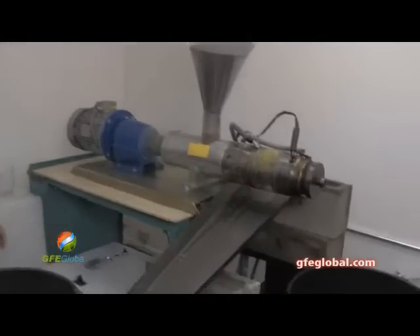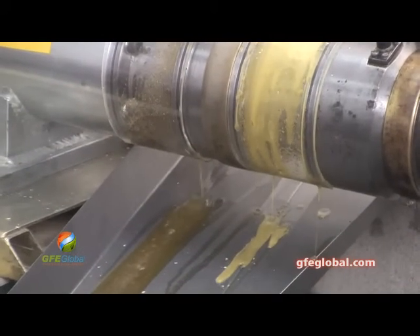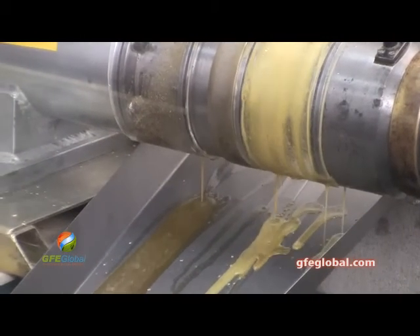We're going to get some oil flow here. I'm going to start cranking this up. Get it going at three first.